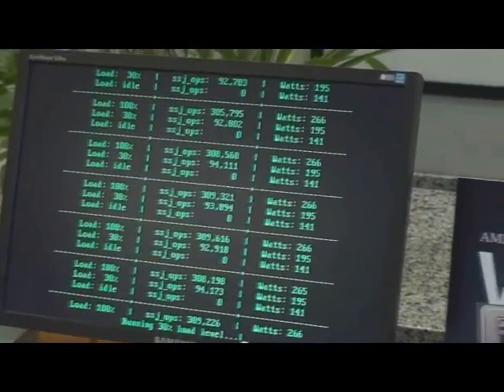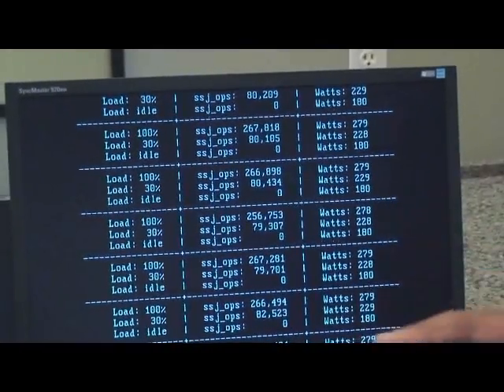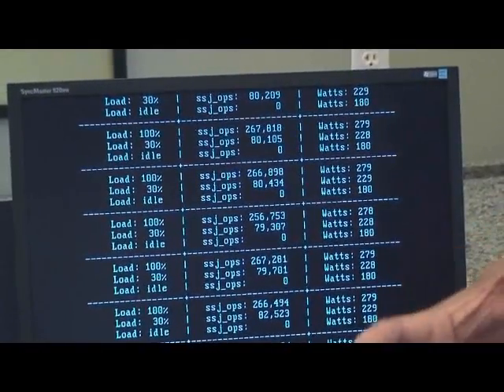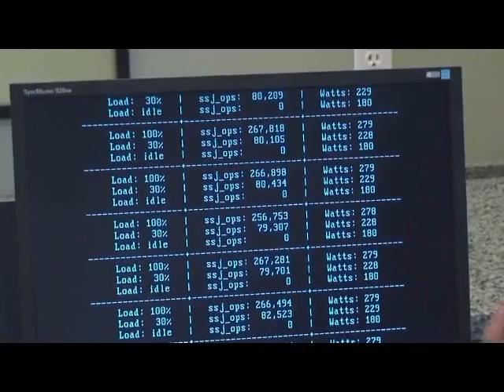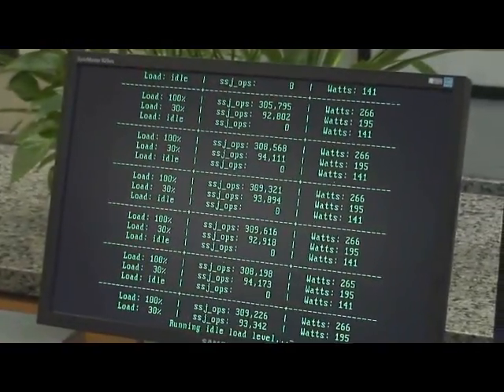At 30% load — which is where your typical server range is going to run, usually between 20 and 50 percent — the L5420 is at 228 watts. The 45 nanometer quad core AMD Opteron is at 195 watts. That's a substantial difference at your typical server load.